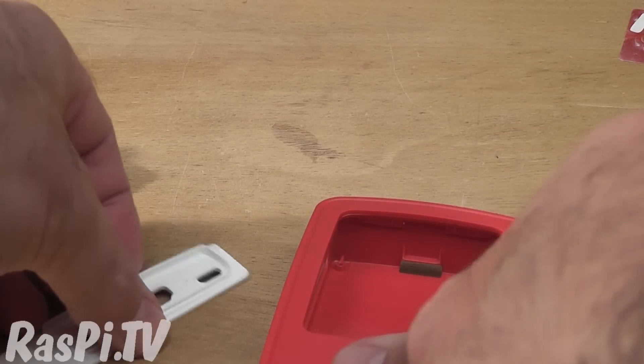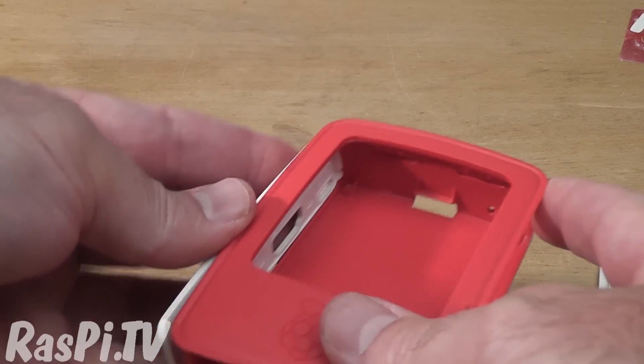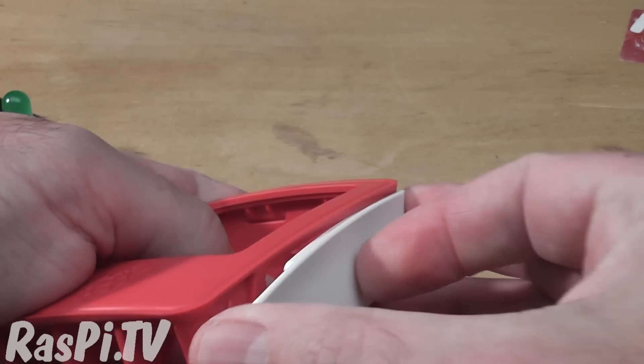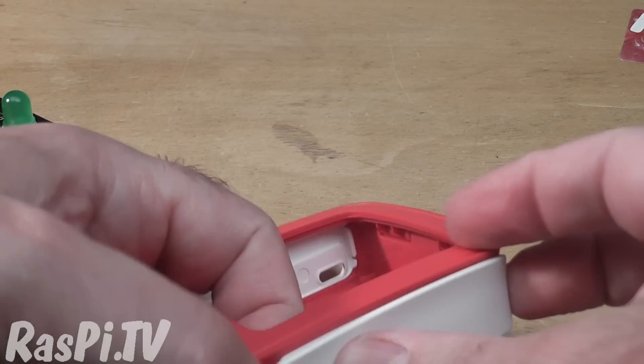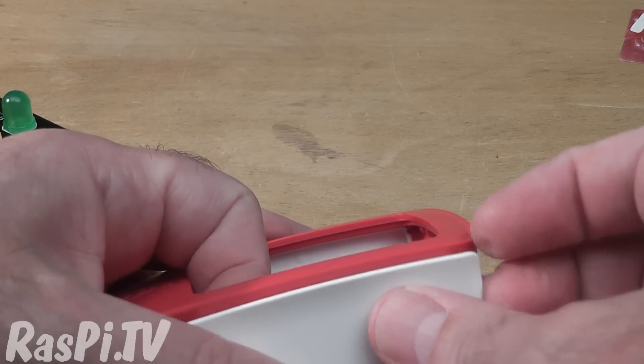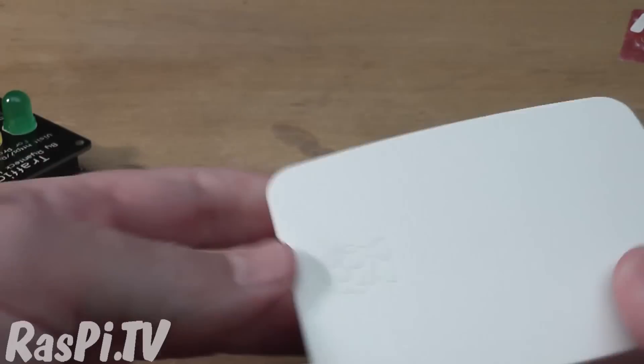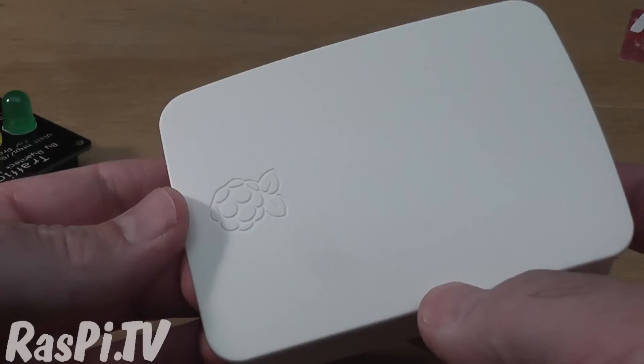It's a nice little case. It's £6 to buy, and it should be on sale from all good Pi retailers like CPC, RS, Farnell, and places like the Pi Hut and the Raspberry Pi Swag Store as well.